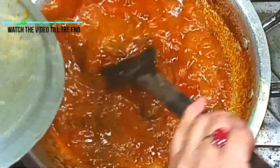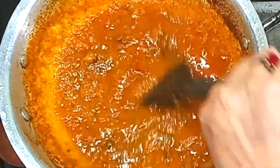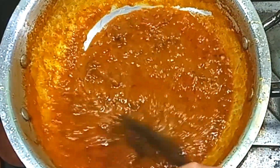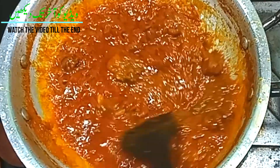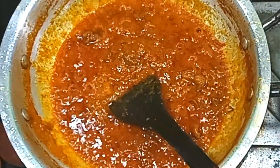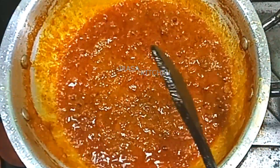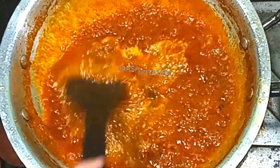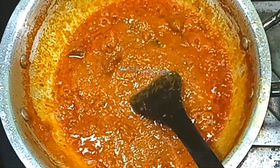Now we have finished the potting. We have prepared the gravy. We have prepared 3-4 tablespoons of dairy. If you want to add the dough, you can add it — it is good to add the dough.